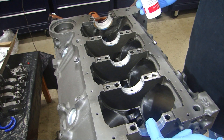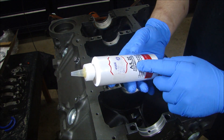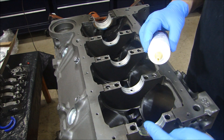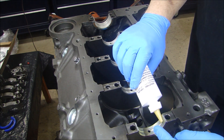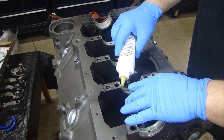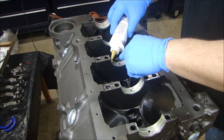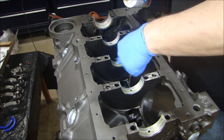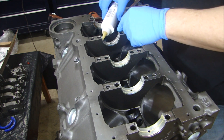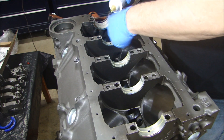For crank bearings, cam bearings, and that kind of assembly, I use a really good professional-grade assembly lube — it's a PTFE. I've washed all my bearings off and wiped them clean so there's no foreign material on them. I'm just going to put a light coat on the bearing surfaces on both sides. You don't want to put too much in — you don't need excess. You don't want it dripping inside the engine because it can clump up. You just need it on the bearing surfaces.